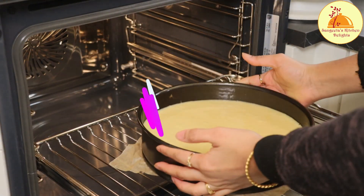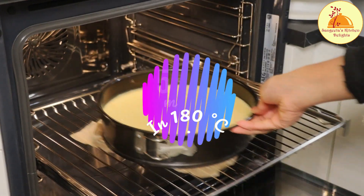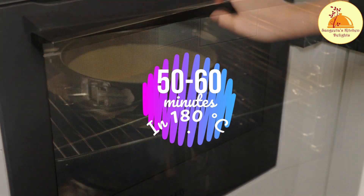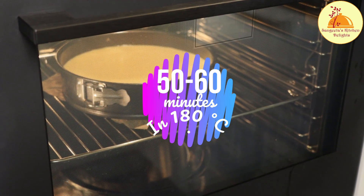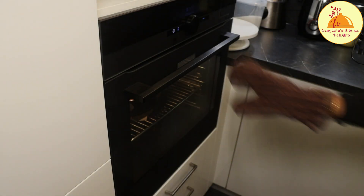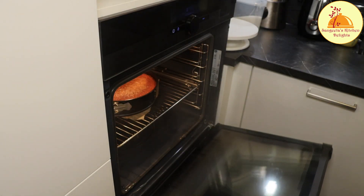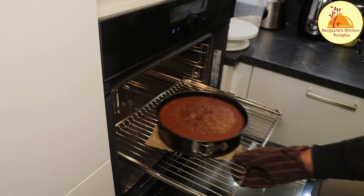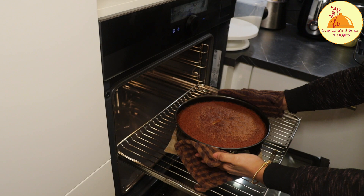I have already preheated the oven at 180 degrees centigrade. Now I am going to bake this for 50 to 60 minutes at 180 degrees centigrade. This time may vary oven to oven, that's why I mentioned 50 to 60. Once the baking is done, I just turn off the oven and keep the cake inside for another 5 minutes.